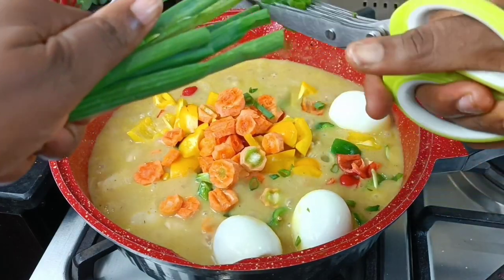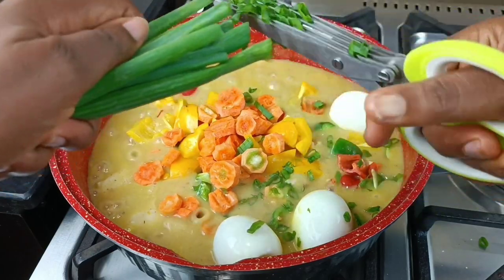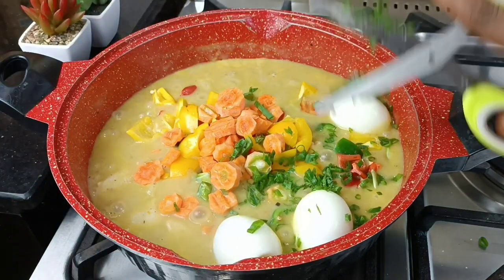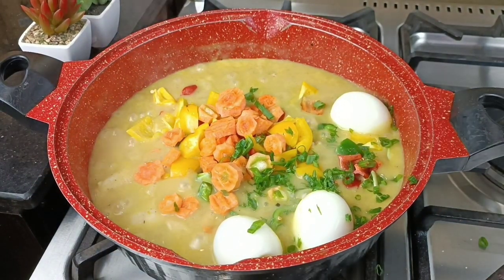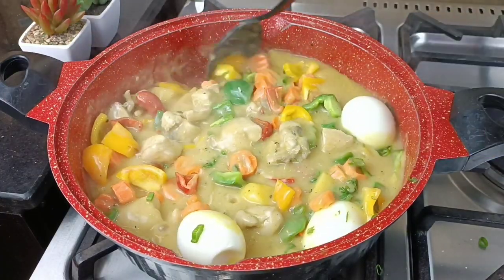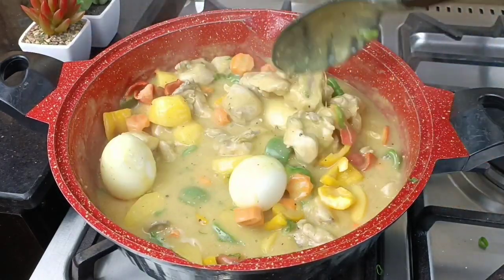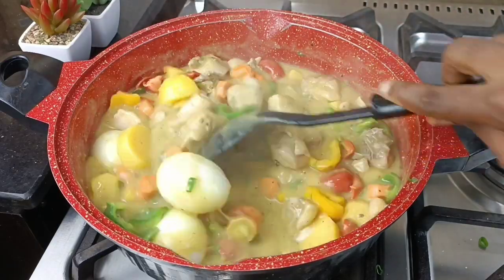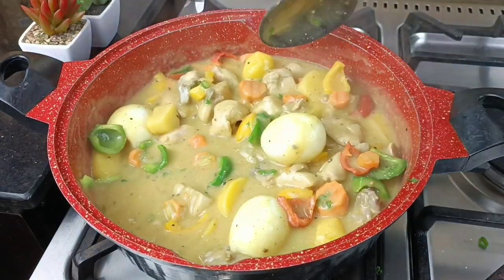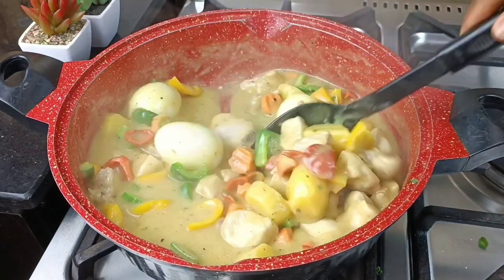I'm coming in with some spring onion — this is a must for this particular recipe. I'm just going to cut some and add it in. I already love the way the colors are looking; this sauce is bursting with color, it's looking beautiful. I've turned up the heat at this stage because I don't like my vegetables overcooked — I like them crunchy.